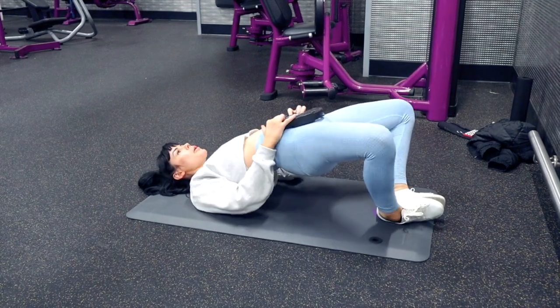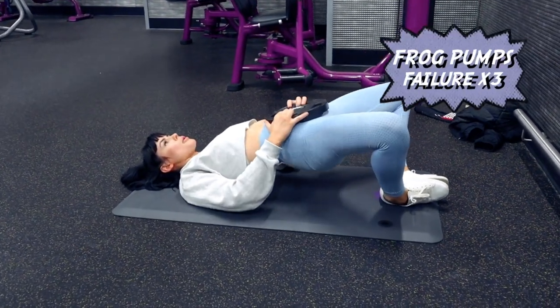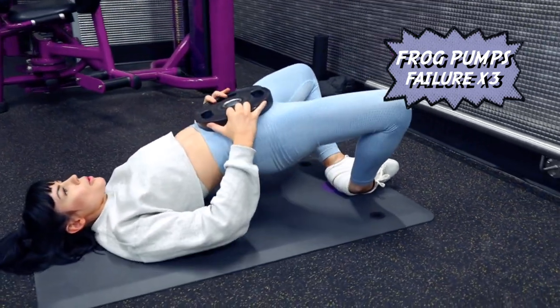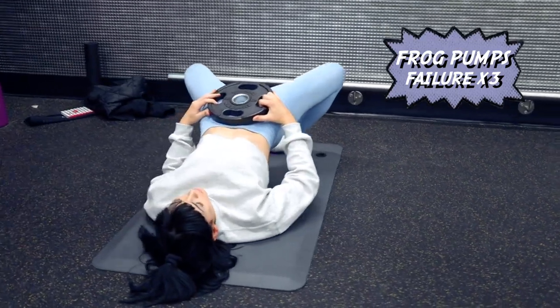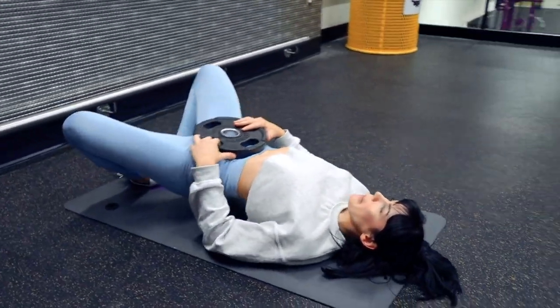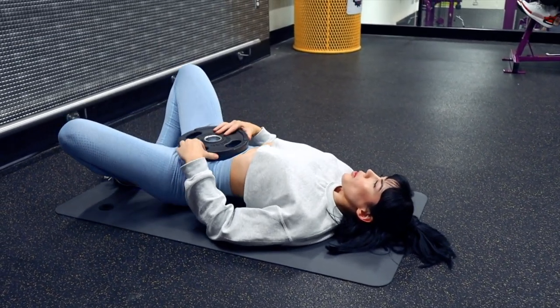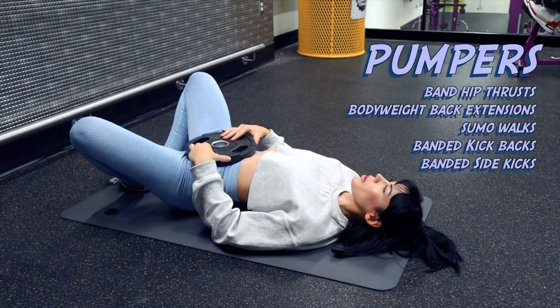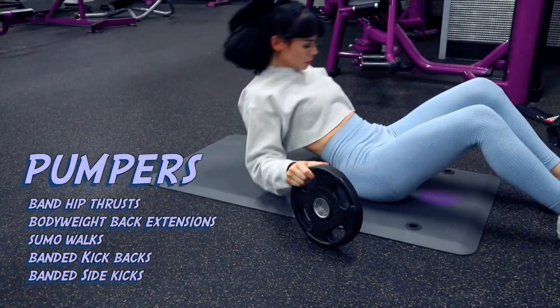What is a glute workout without an amazing pumper at the end? This is a frogger-style pumper with an added weight. You can definitely do this weightless — do it until failure. This is how you're gonna see the most bang for your buck, if I'm honest. I'll leave a list of variations below that you can screenshot and try in your next workout.